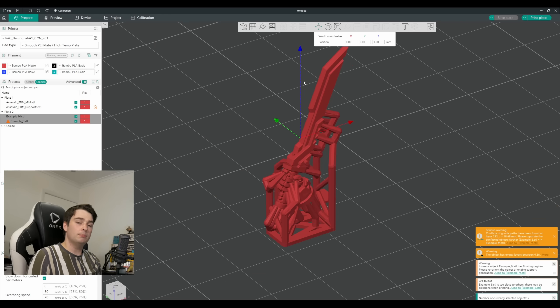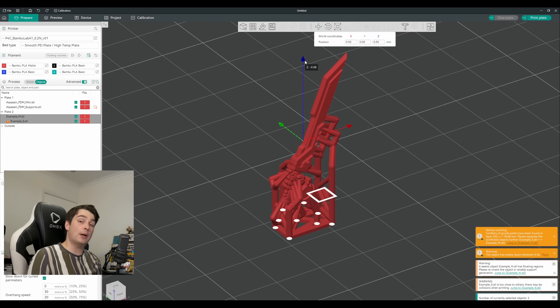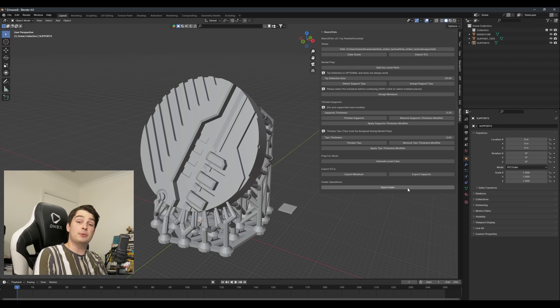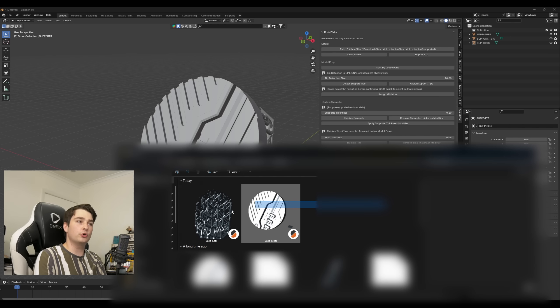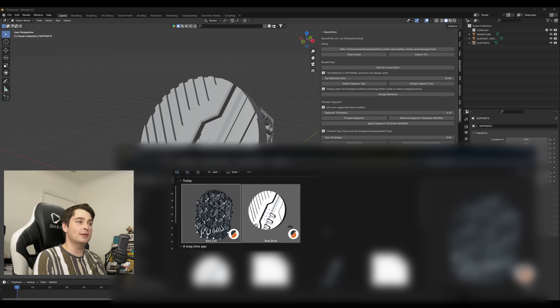This additional thickness to the supports might make the bad first layer problem a little more common, but same solution as before — grab both parts and sink them into the build plate until they're sitting flush. The last extra feature for the moment is a simple Open Folder button, which opens your designated file path in the Windows file browser so you can quickly find your exports and drag them straight into Orca.